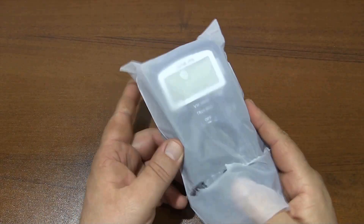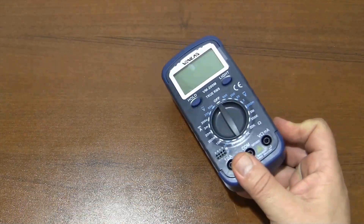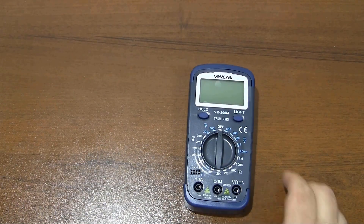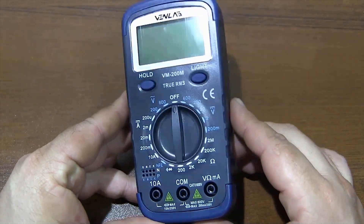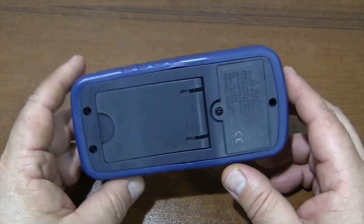The small size of the multimeter makes it easy to carry. With this multimeter's 2000 count display resolution, you can measure a maximum of 600 volt AC/DC voltage and 10 amp DC current and resistance.